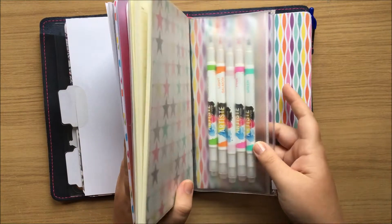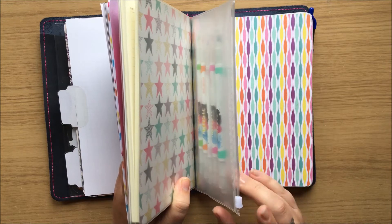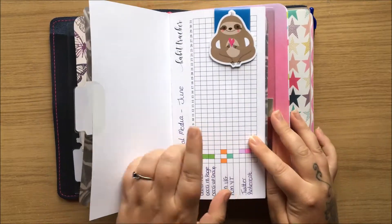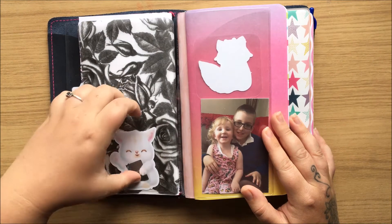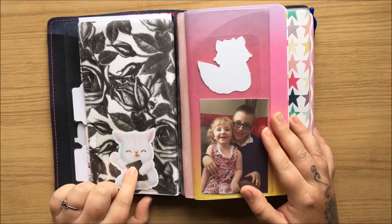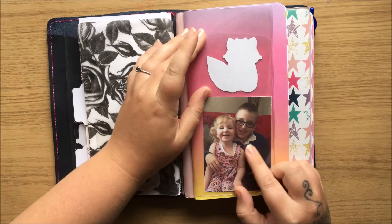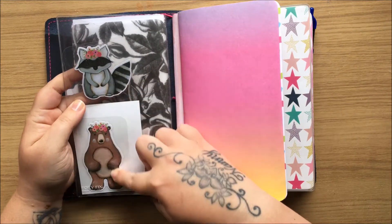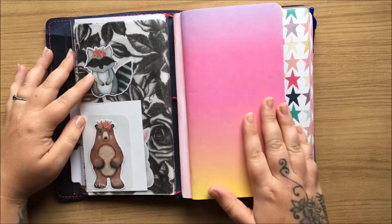These are the pens that I use. This is one of the wallets — I actually think this is a Webster's wallet — and I keep those in there with the pens I use for my habit tracker. This is another die cut from One Crafted Country Girl. This is a picture of my daughter and my nephew from last year; they've actually both grown a lot since then, so I need to update my photos. And these are another two die cuts from One Crafted Country Girl.